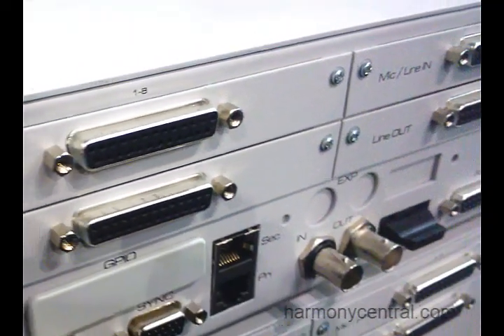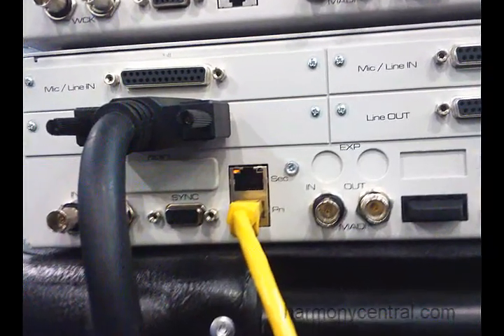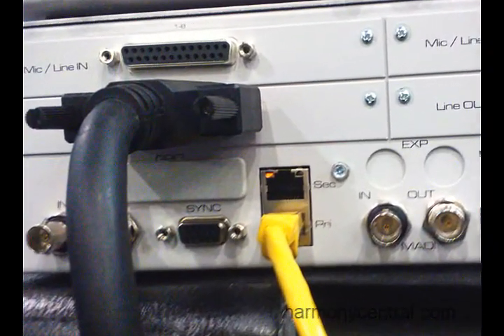The really revolutionary part of the HORUS box is the connection to our Pyramix workstation, which is over Ravenna. Ravenna is an IP-based audio transport. Over a single gigabit ethernet we can transmit up to 384 channels bi-directional at 48k.